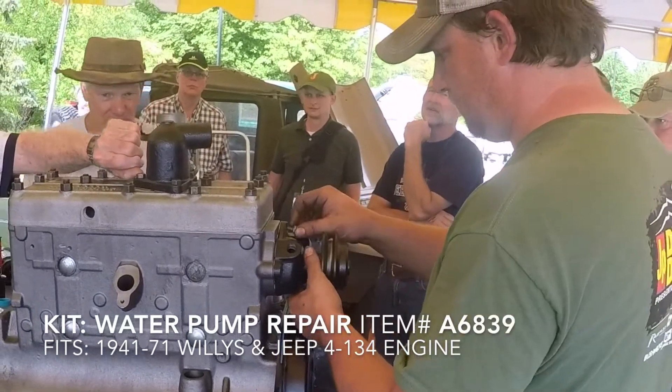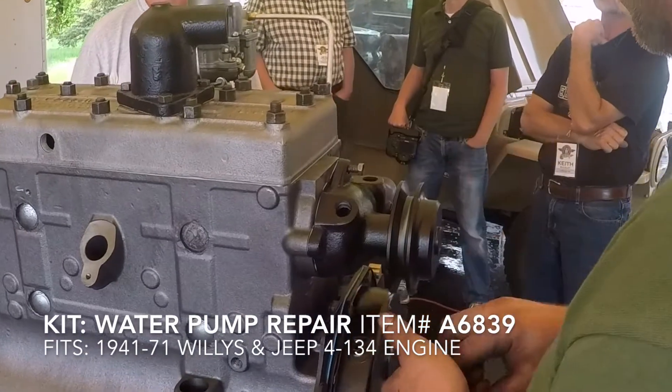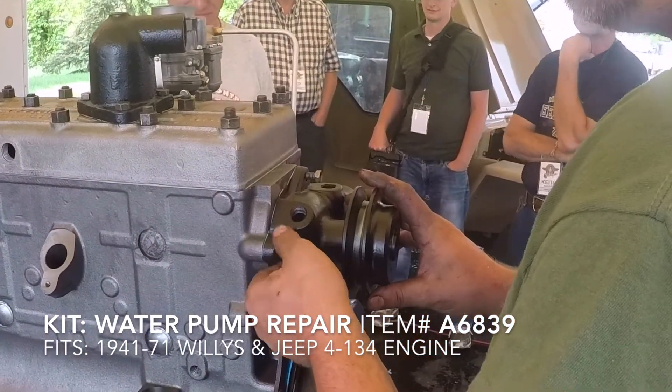And of course, we do offer a complete water pump rebuild kit. This is for 1941-71 Willys and Jeep 4-134 engines.